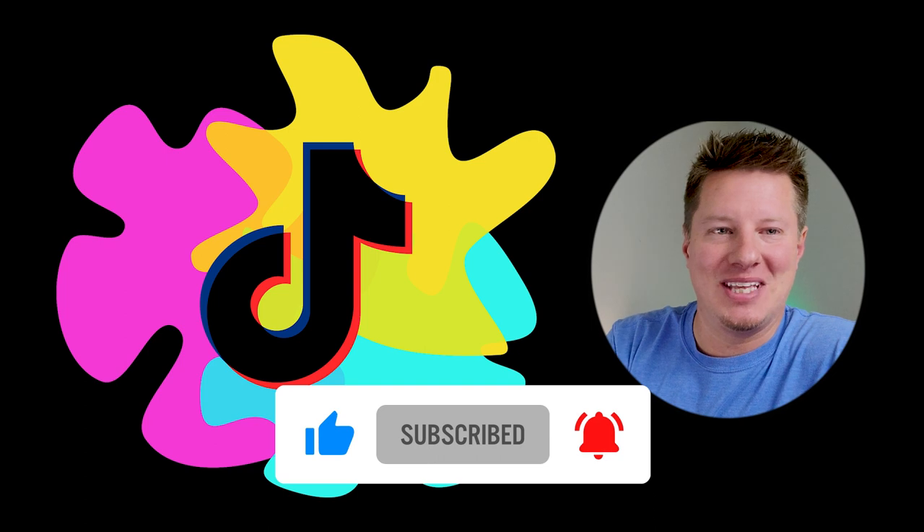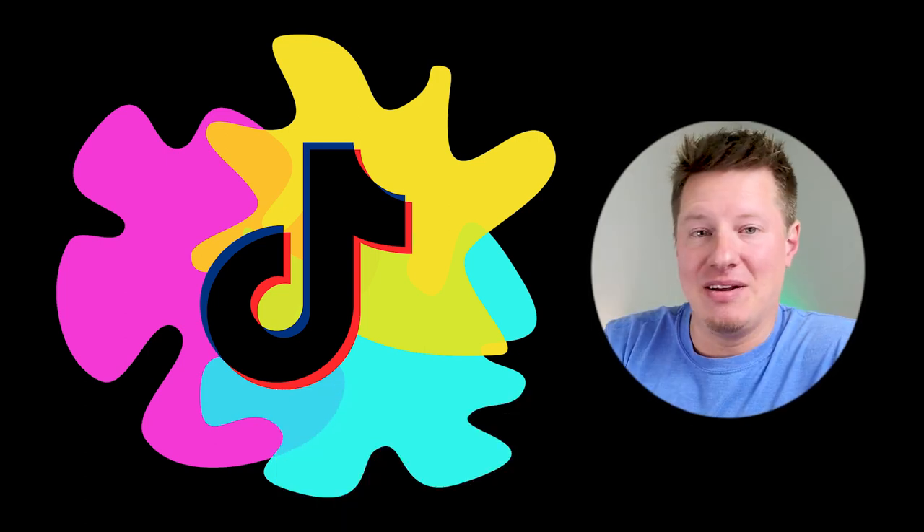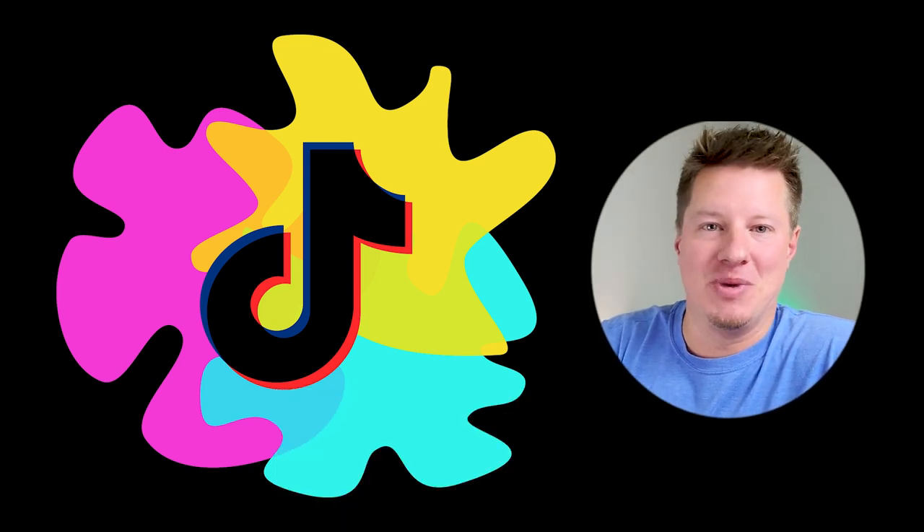Give this video a thumbs up if you enjoy it at the end — I'd really appreciate it. And of course, as always, I appreciate all of you for being here.